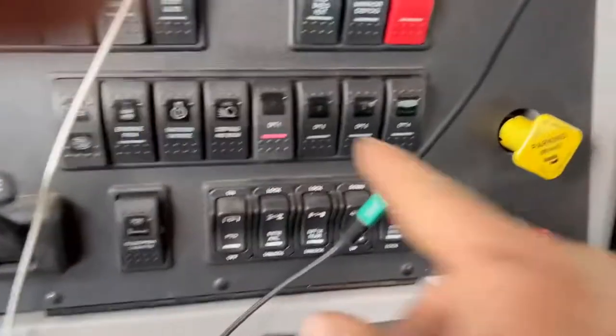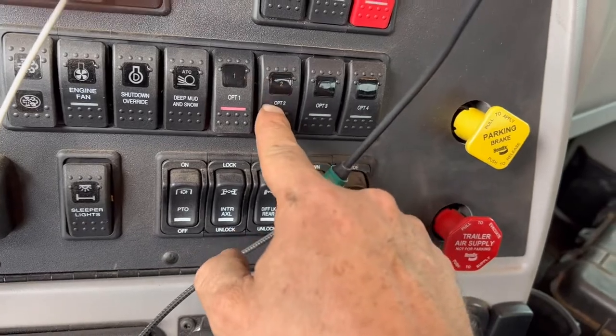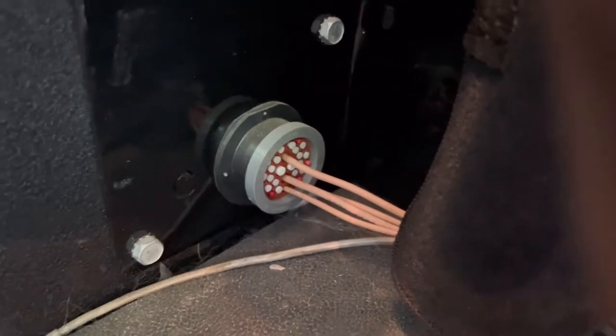What else — so these switches, you can tap right into the back of them in here, or it goes back to a connector for your accessories too. And this is the 40-inch sleeper here.